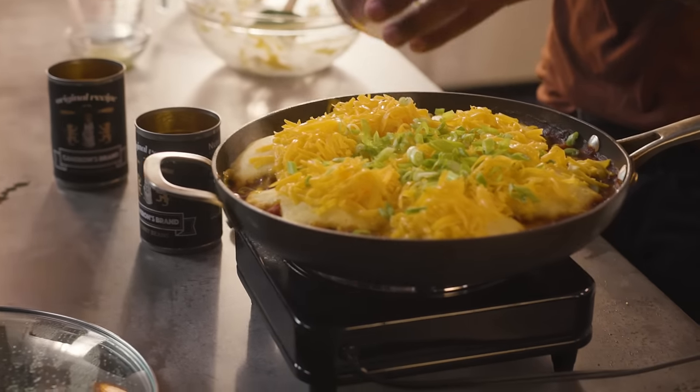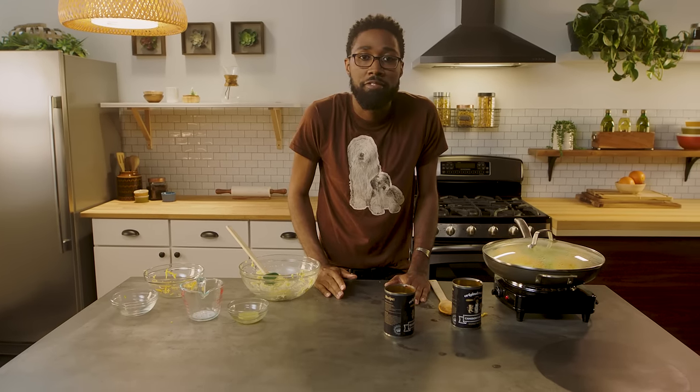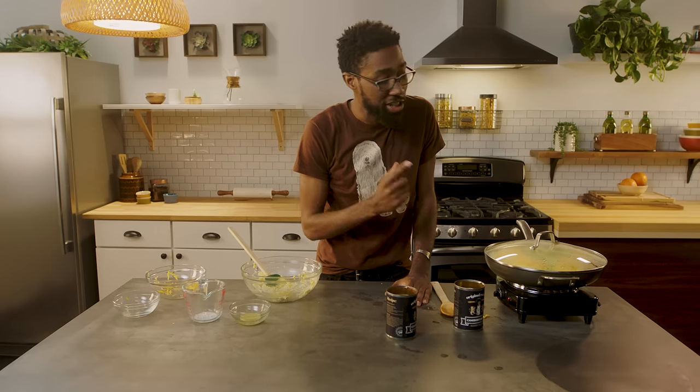Some nice color on top of that. We're going to cover it up, let that cheese melt over it, and then you're ready to serve. Cheesy, beefy, moist and pleasey — all in just one skillet.